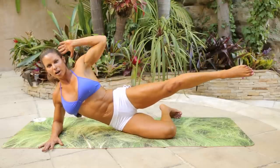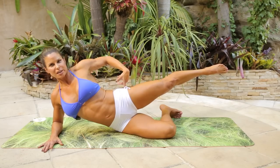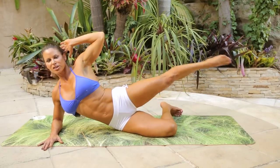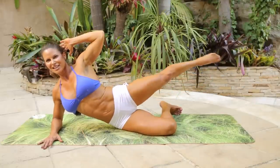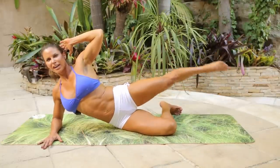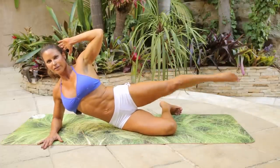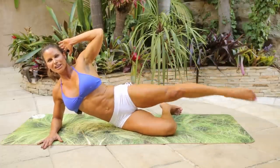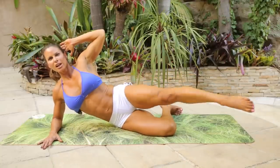Hold here. Use your core. Draw the leg forward and drop back. Squeeze the butt. One, two, three, four, five, six, seven, eight, nine, ten, eleven, twelve, thirteen, fourteen, fifteen, sixteen, four more, three more, two more.